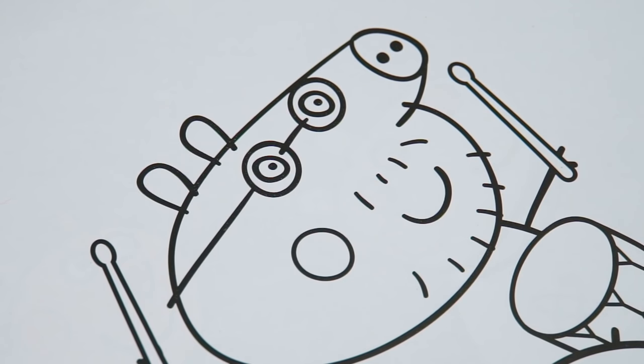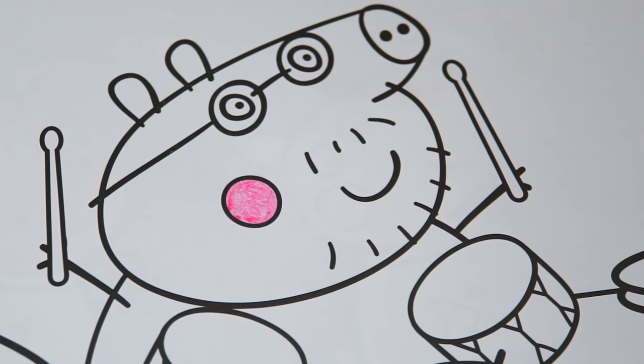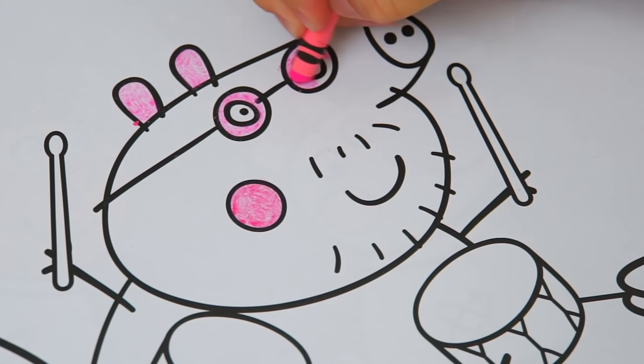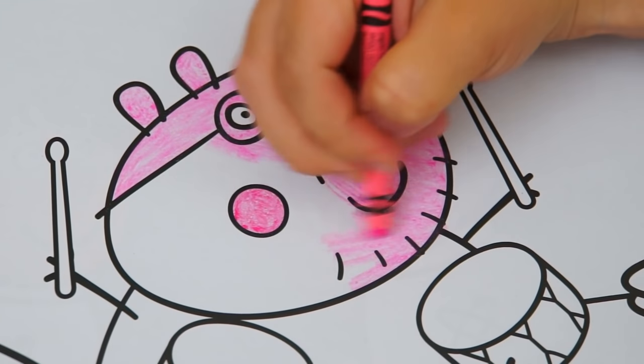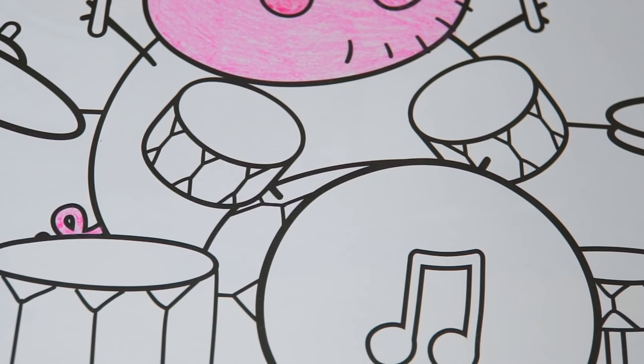Let's start with Daddy Pig first. He has pink cheeks and lighter pink skin. And his shirt is bluish green.